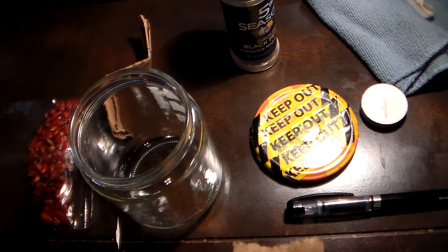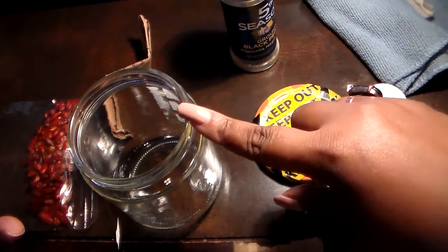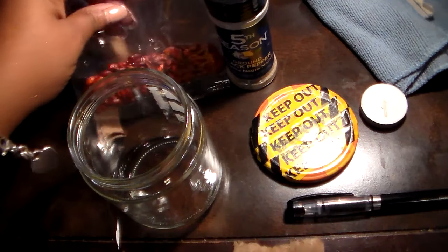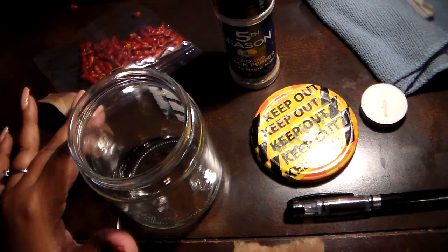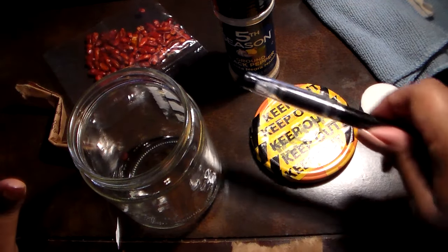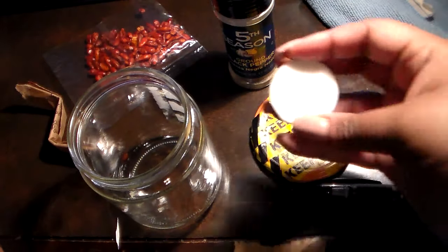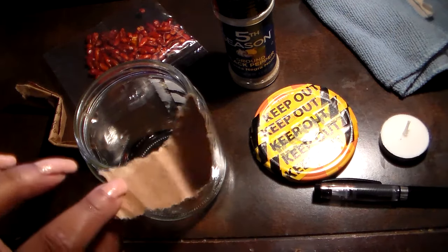I'm back and I'm going to do a breakup spell for you guys today. What you're going to need is a jar, black ground pepper, a type of red pepper — you can use red pepper flakes, powder, or whole red peppers like these miniature ones. You'll also need a pen and a candle — I'm using a white tea light — and a paper to write your petition on.